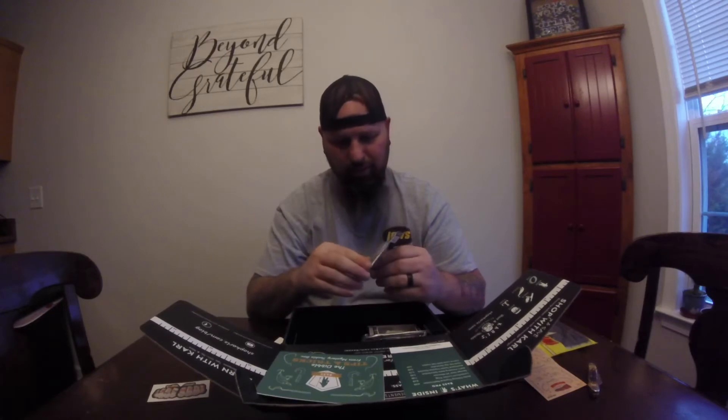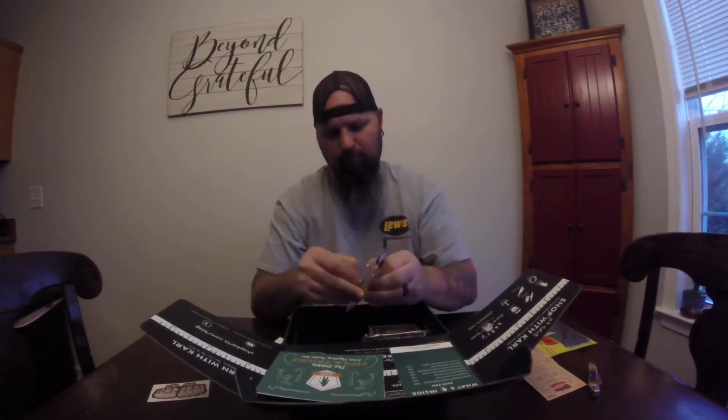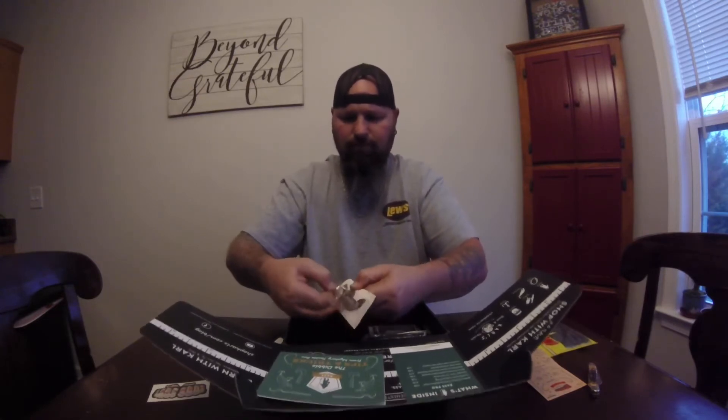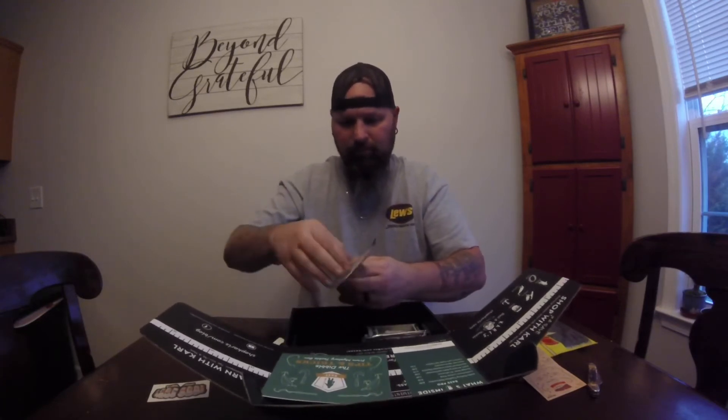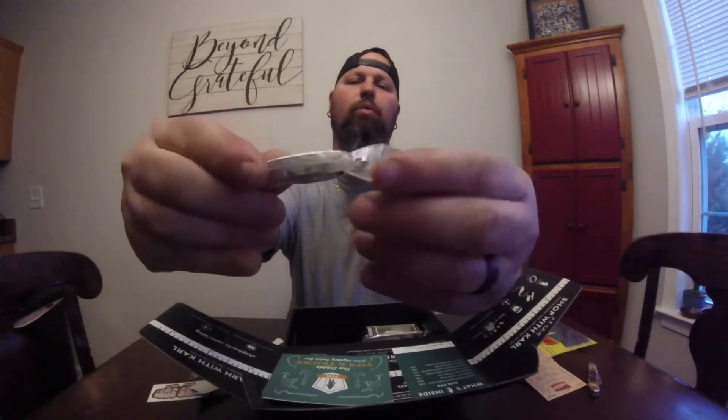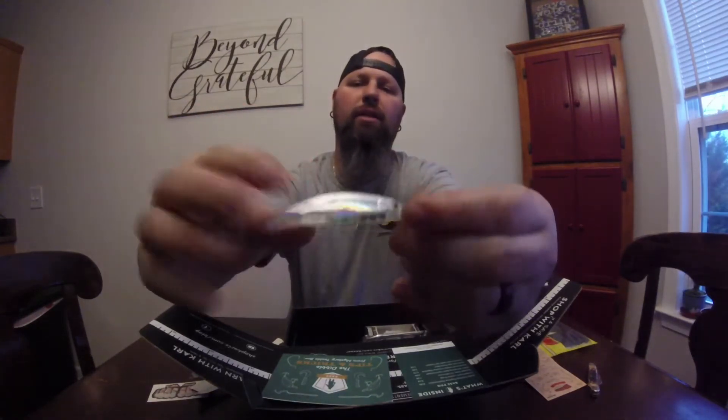It doesn't seem too bad, but I don't have a tool for the hooks. I lose my baits so much I don't even have time to mess with hooks on them, but these are definitely not attached. To use this one I'm going to have to go get some pliers. Even got that front lip wrapped up — so I guess you're supposed to paint it. They got the dipper wrapped in plastic so you don't get it painted accidentally. That's why the hooks aren't on there — so you can paint it first.